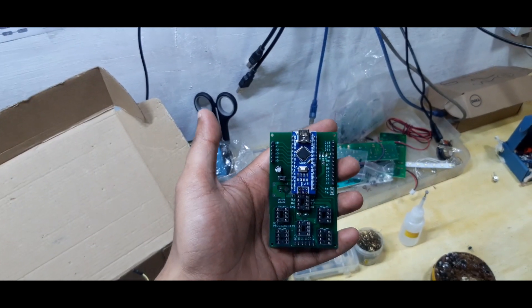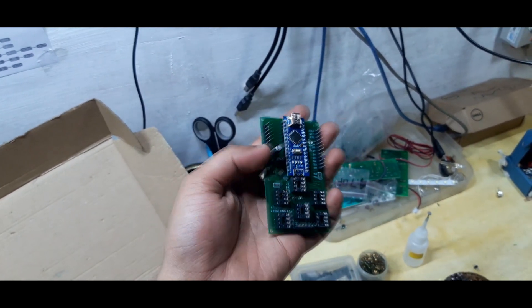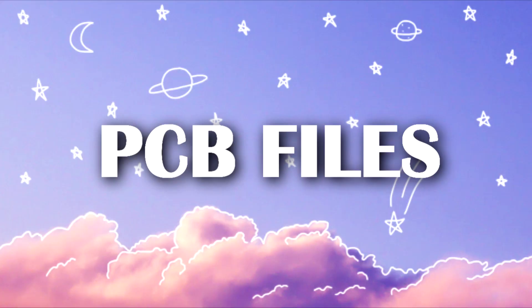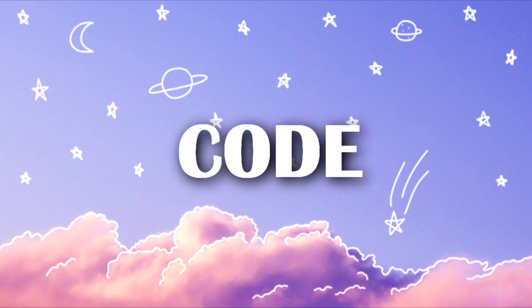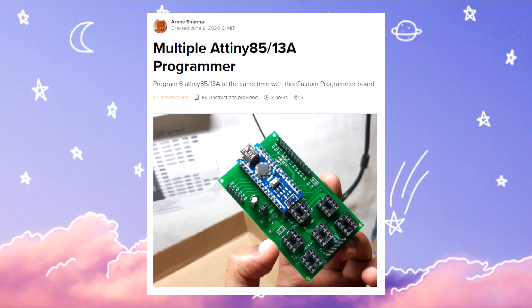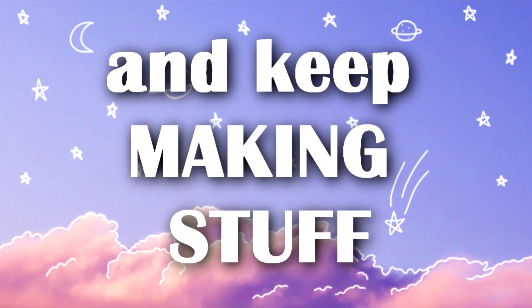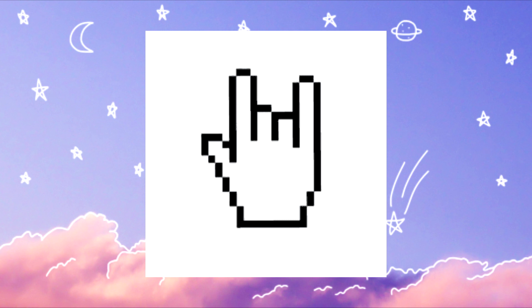Now we can use it to program more than 1 ATtiny at the same time, and that's all for today guys. PCB files, schematic, code, and other info is on the Hackster page of this project, so do check that out. Stay creative and keep making stuff, and I'll see you guys next time — peace.